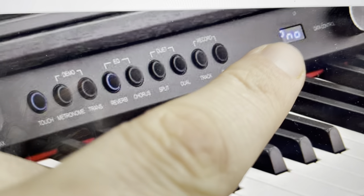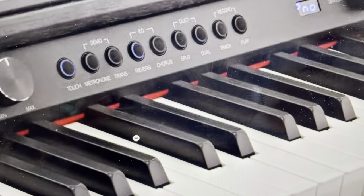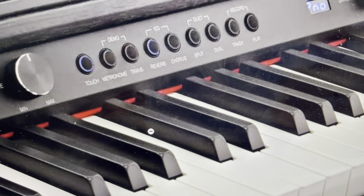And when you do that, you'll actually notice on the display it'll come up and say RST, indicating that the piano has been reset to its default settings.